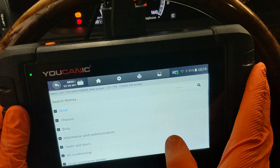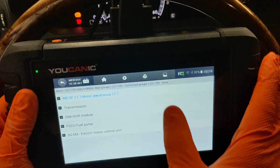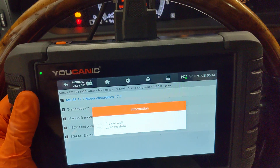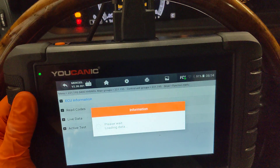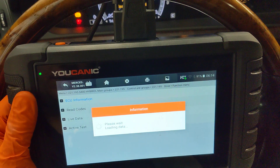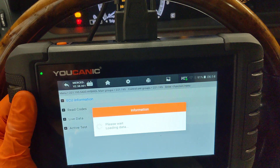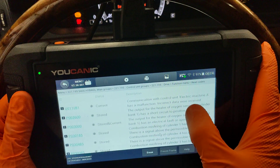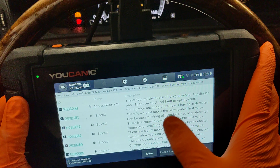We're going to exit the quick scan and manually select the control modules. There are four control modules we're going to look at. The first is the engine control unit — or Motor Electronics, as Mercedes calls it. This is one of the main control units in the vehicle that monitors the engine and a lot of other systems. We're going to read the codes from that, and look carefully — there are a lot of codes. Some of them are stored, and generally you don't need to worry about the stored ones.